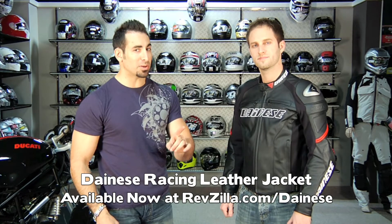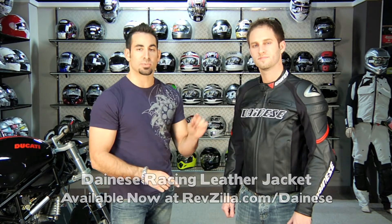Hey, this is Anthony with RevZilla TV, and in this video we're going to break down a staple of our Dainese leather jacket line. This is called the Racing. It's actually been around since 2010, but the reason why we're reshooting it is we actually have some great new color options for 2011.